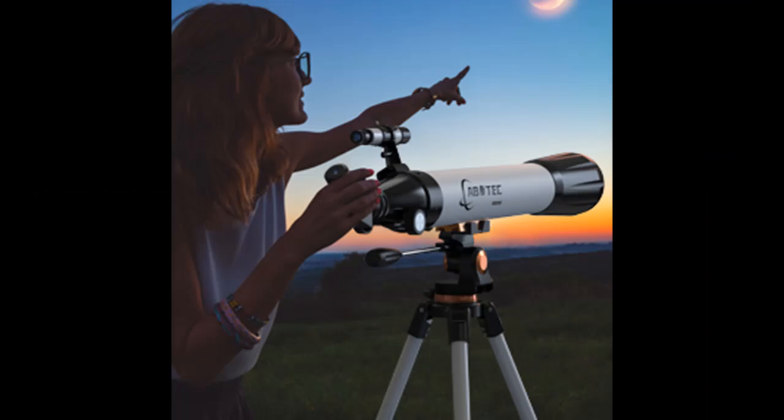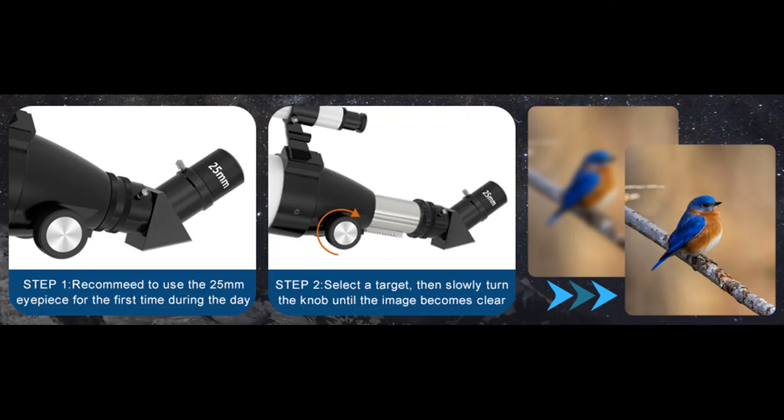Tripod: these telescopes for adults are equipped with a stable tripod. This tripod is made of thick stainless steel, which is more stable and not easy to shake. The adjustable tripod can extend from 28.5 to 45 inches.